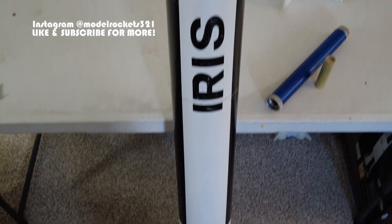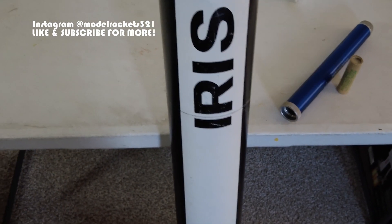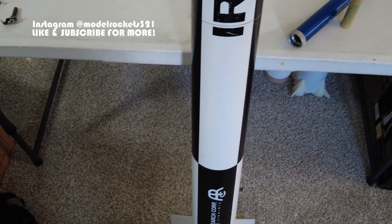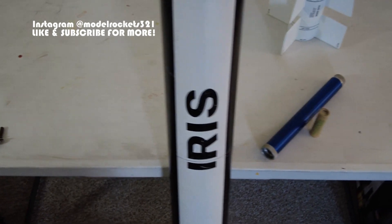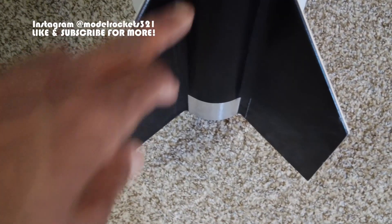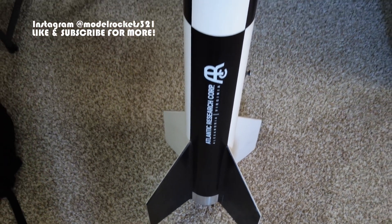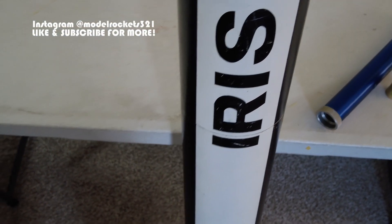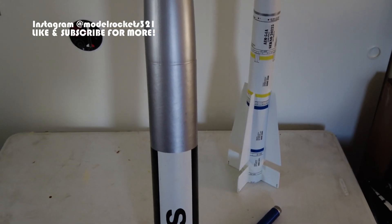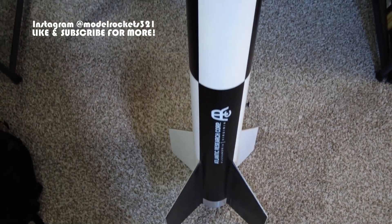Let me know in the comments what you think and if you're interested in high power. Any mistakes I may have made in this discussion — as far as the FAA or anything else — let me know, but I think I nailed most of the facts about high power certification. I have another rocket over there — the High Deck — it's another scale kit, an old-school research rocket. Atlantic Research Corporation, Alexander, Virginia — got the decals done by Tango Papa. Shout out to Tango Papa, who's been making decals for the rocketry hobby for a good while.